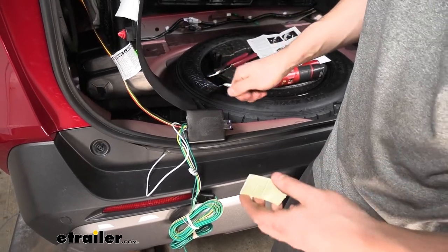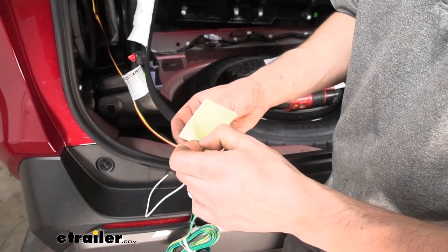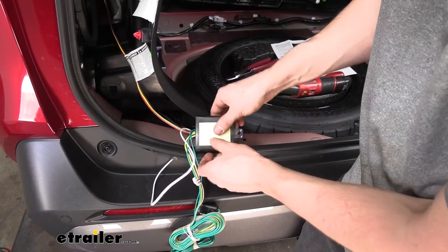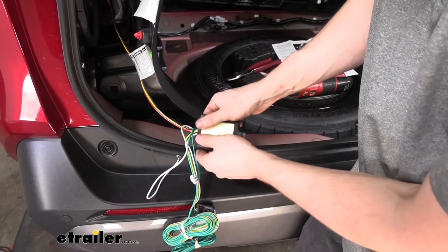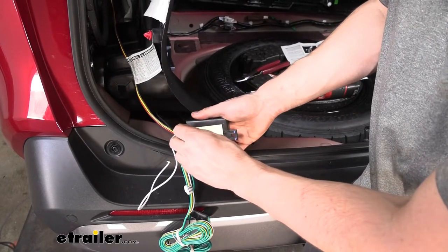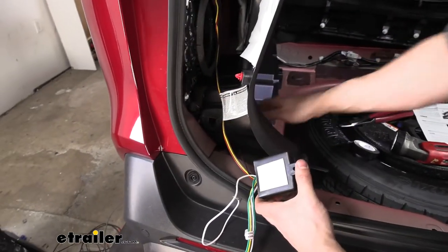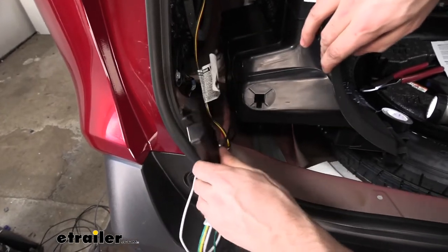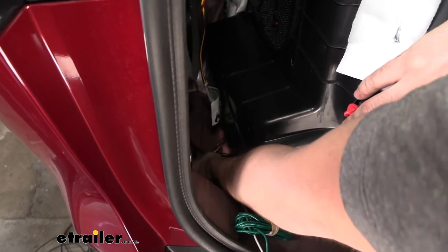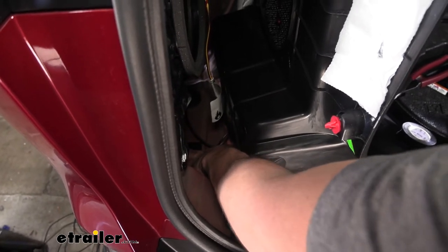Now that we have our power wire partially run, we're going to go ahead and mount our converter box using the double-sided tape that comes with our kit. We peel one side of the backing off, stick it to the back side of our converter box, and press it on so it gets good adhesion. Then we take the other side off and mount this to the body of the vehicle — we're going to use the flat surface directly below this panel. We'll hold it there for a second to make sure it sticks.